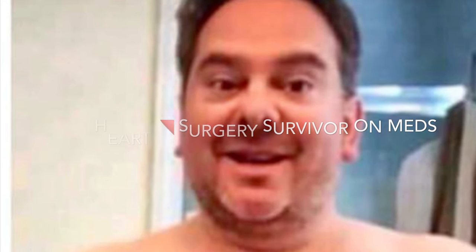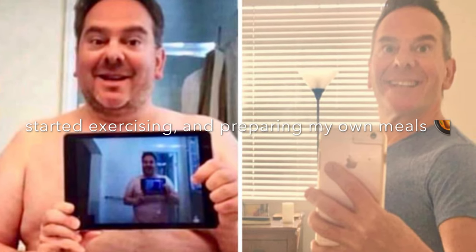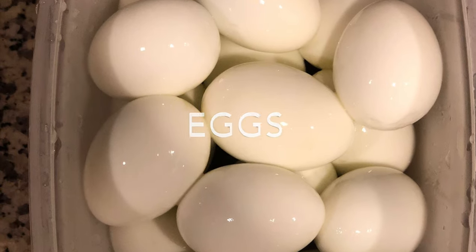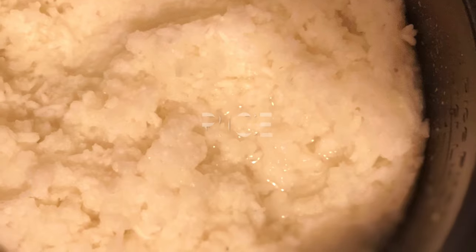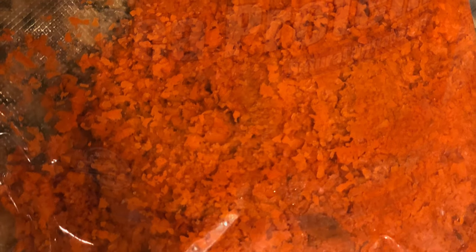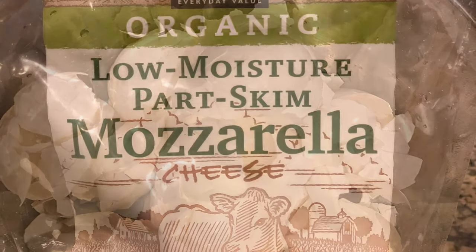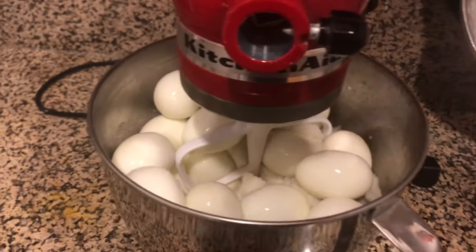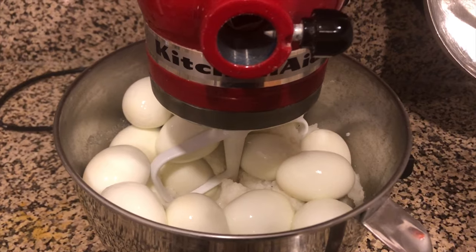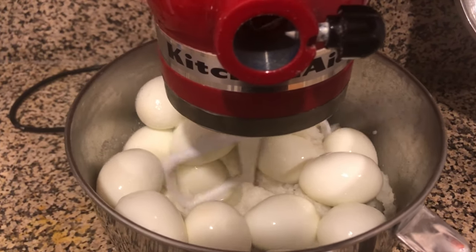Okay, we're ready to go make some food so come on with me. I've inserted the flat beater attachment, now I'm just going to lower the head and lock it in place. I'm going to slowly — because I don't want eggs splattering all over the place; eggs, rice, and potato would be a pretty nasty mess — slowly turn this on and start to beat it.